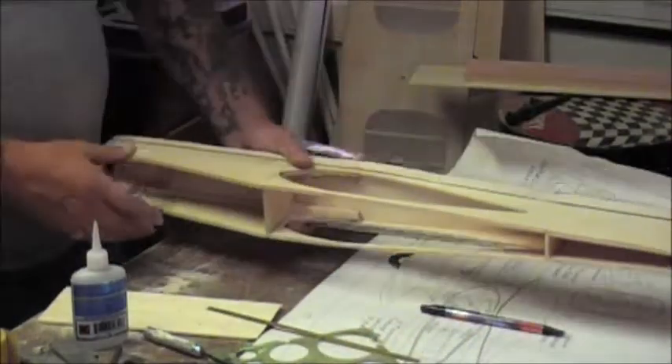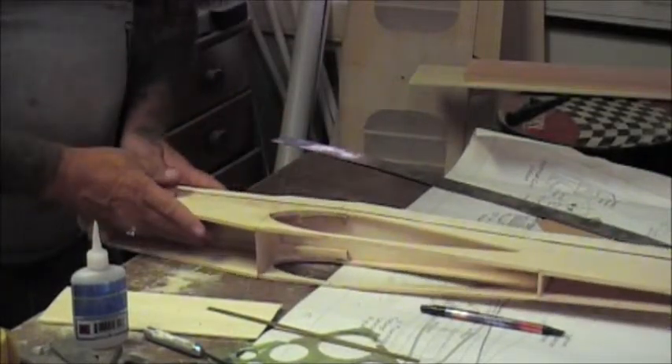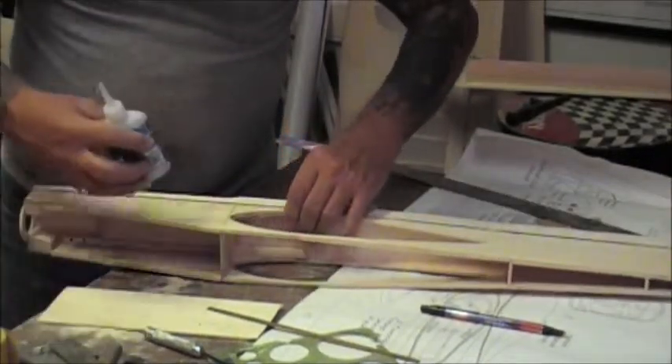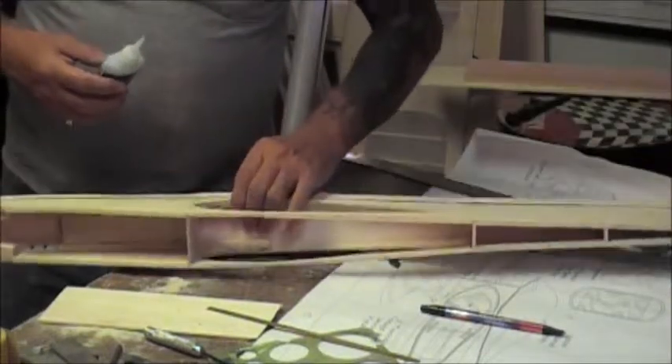First thing we need to do is plane this down so it is even with the fuselage sides before we can start shaping. But we are going to have to get another tack on here.